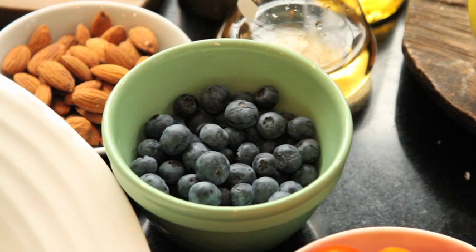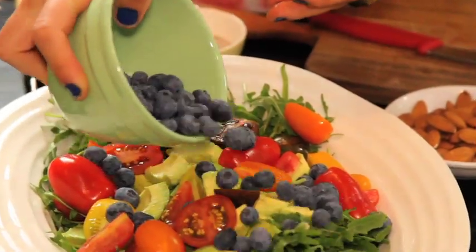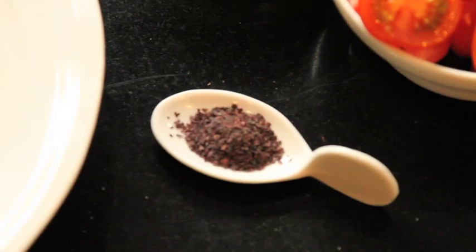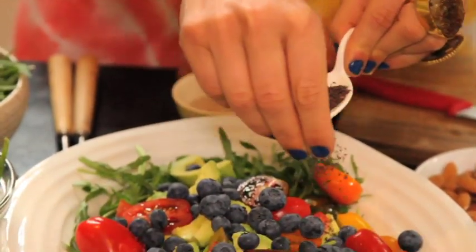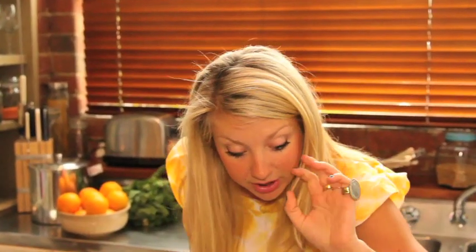Blueberries for antioxidants — I love blueberries, so I go a bit mental with them. This is the dulse, and this is what's going to add that saltiness. Don't need to go too mental with it. It's actually jam packed full of health benefits — iodine, so it's going to boost your metabolism, you name it.